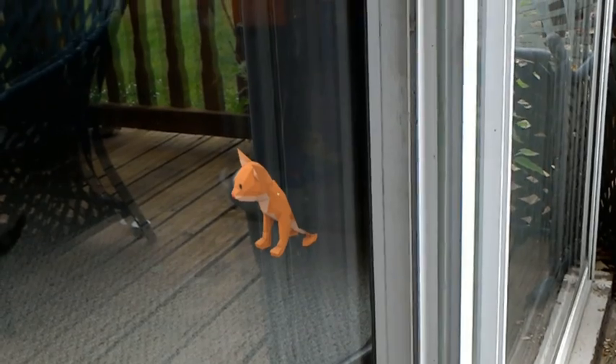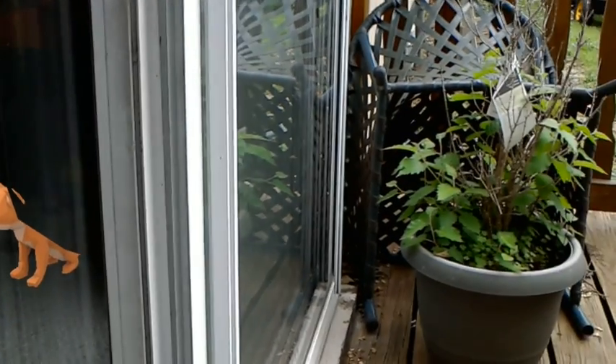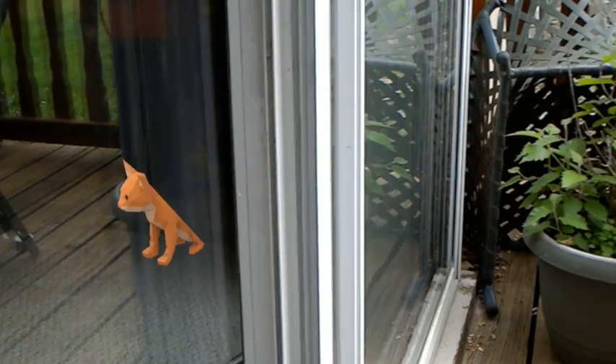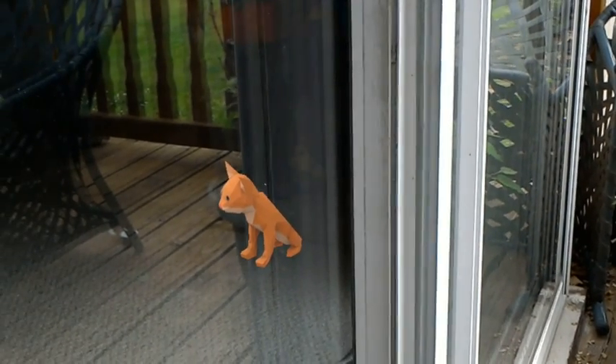So there's the HoloLens and holograms outside. It seems to work pretty well. I walked from inside my house to outside as it mapped the environment, and it seemed to work pretty well. Thanks for watching.